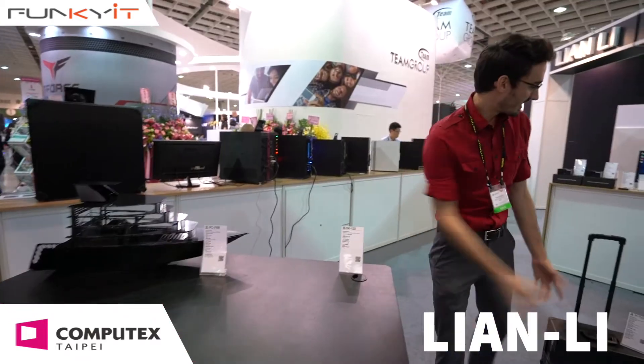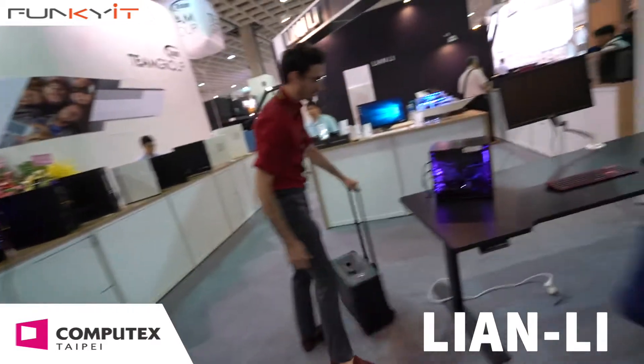Lian Li has always been known for its premium aluminum cases, but actually Lian Li is kind of going in a few different directions — desks, power supplies, some water cooling things. But over here there's a brand new case, this is the Q37.